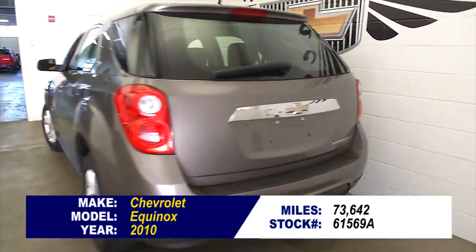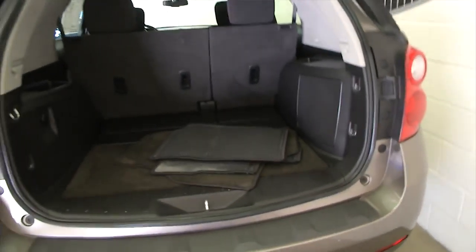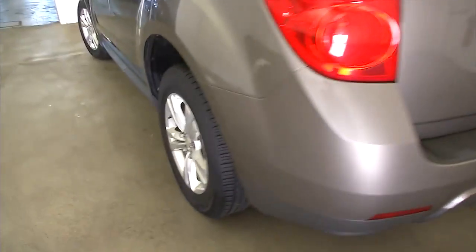We'll work our way from the back of the vehicle to the front to give you a better idea of everything this LS Equinox has to offer. The exterior looks to be in real good condition, with aluminum alloy wheels.